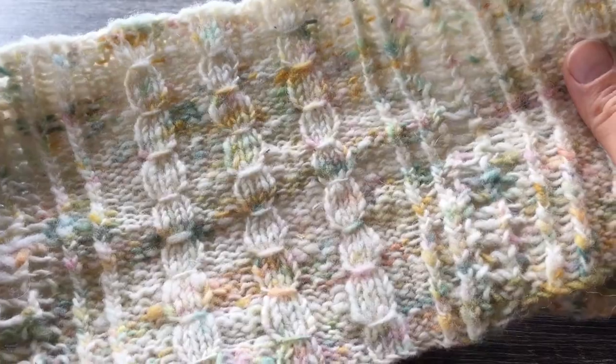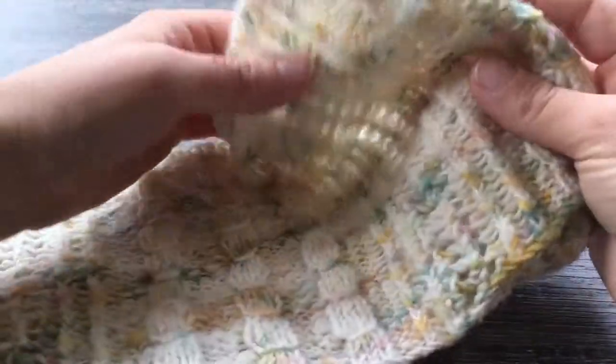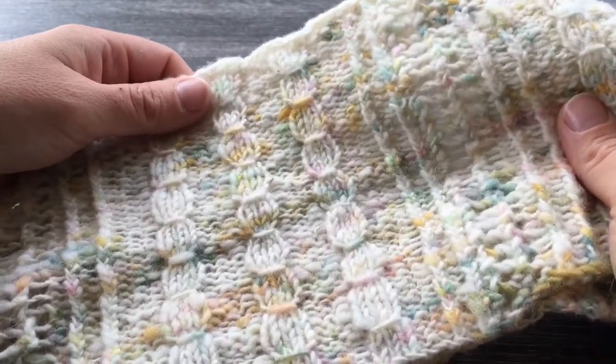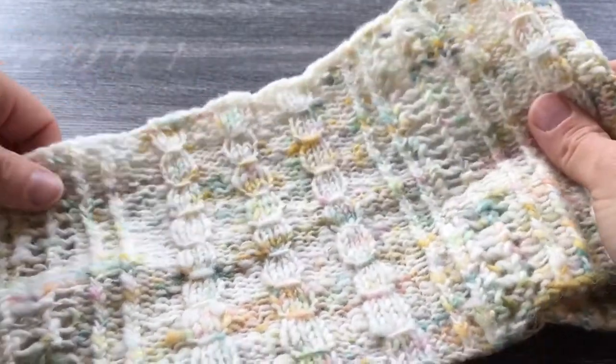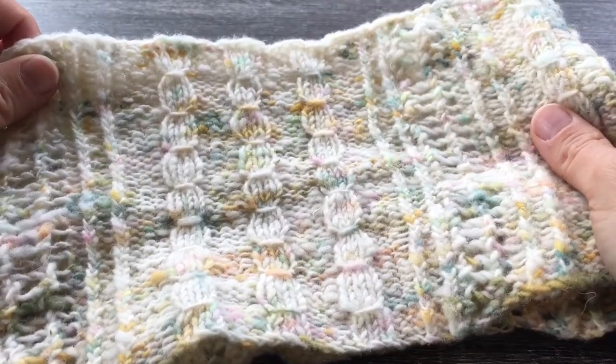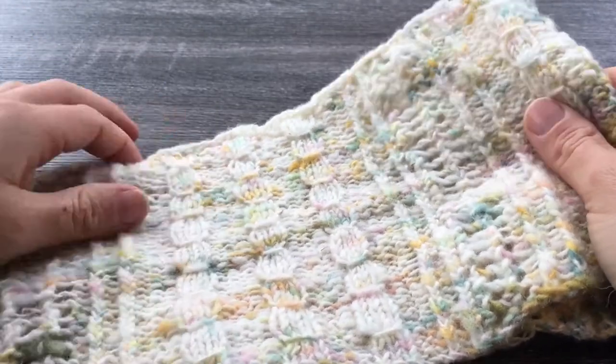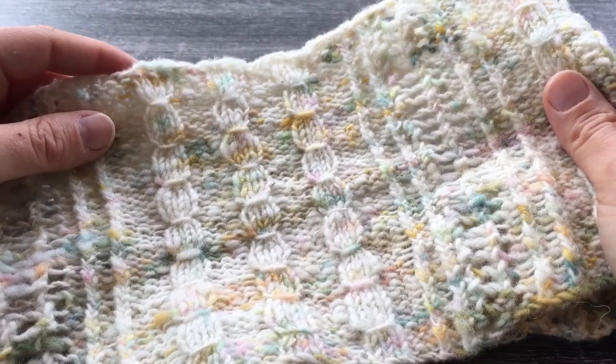Hi everyone, this is Andrea from This Knitted Life. I wanted to take a minute to share my new cowl design. This is a partnership with an indie dyer from Canada — her name is Stephanie from Knitly Road. Definitely look for her link in the video notes below.